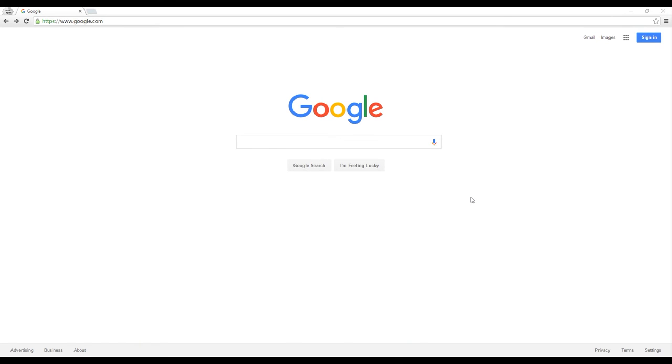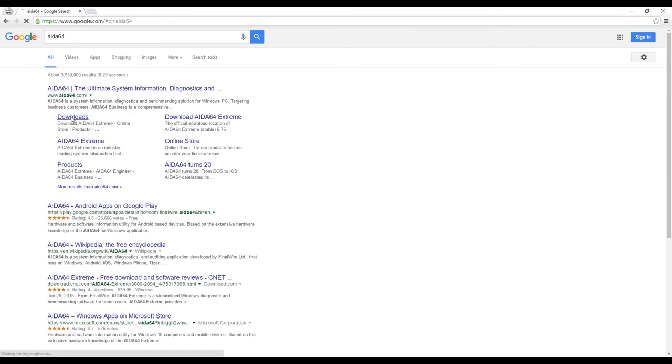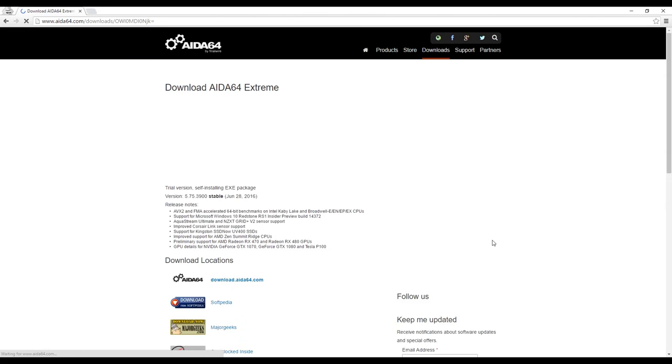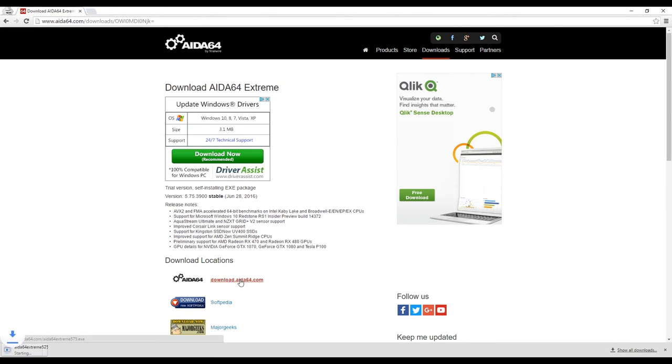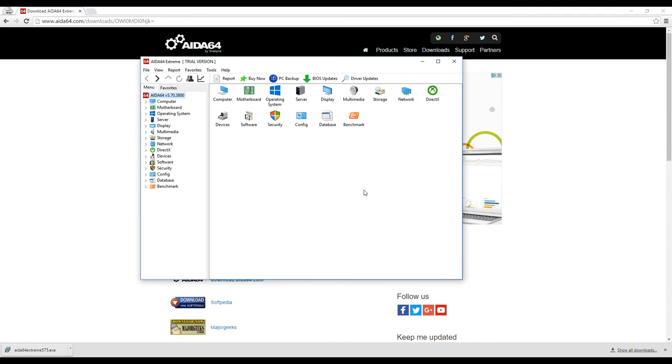I've turned the computer back on and I'm going to check how hot the CPU is actually getting. I'm going to use a program called AIDA64. I'll go to the downloads and get the extreme version. You install it the standard way you install any other program. I've already got it installed. To check the CPU temperature, I'll go to Tools and System Stability Test.